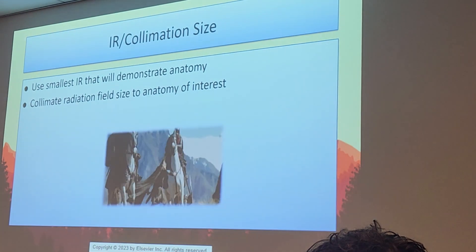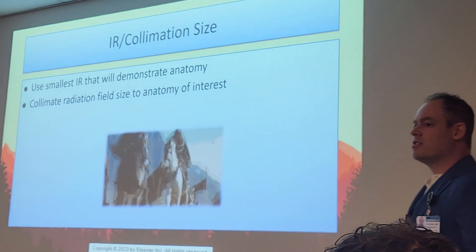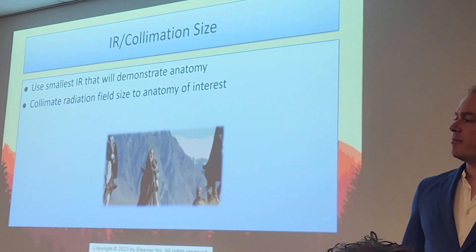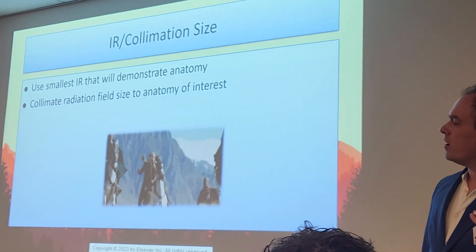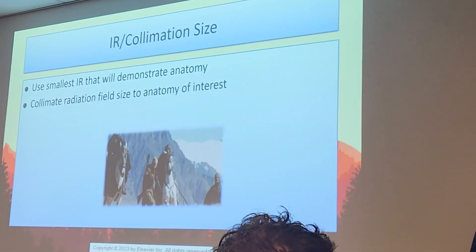Use the smallest IR that will demonstrate the anatomy. For L-spine, the majority of what we'll use is our 14 by 17s, except for sacrum, coccyx, and L5-S1 views, where we'll use a 10 by 12.